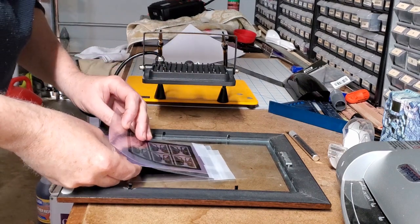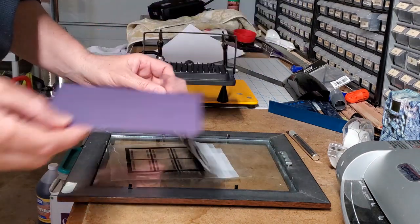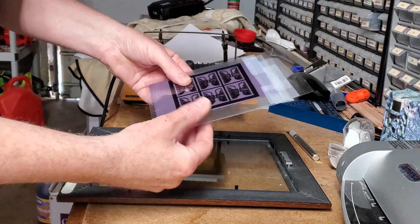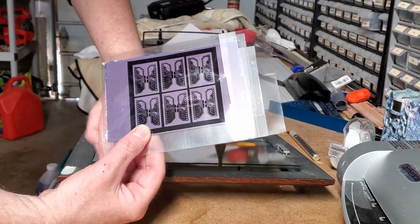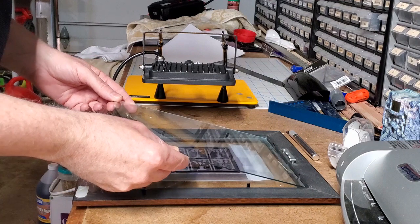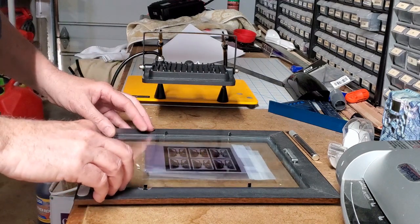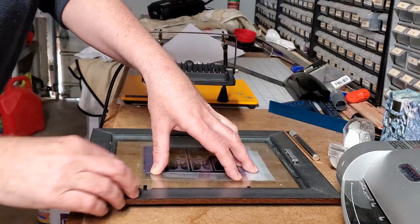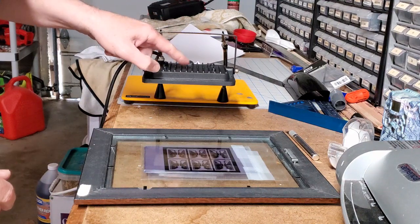We're ready for the exposure phase of the process. Taking this board I had prepared earlier, I'll pick the most wrinkle-free side for the detail. It's nice and aligned on the board. That's another reason the picture frame comes in handy — as you turn over the board to expose the other side, you want to be super careful not to move the board at all, because otherwise you'll get a misalignment between top and bottom. Pressing down tightly, I'll put the tabs on — all the tabs are on, and we're ready for the exposure phase.